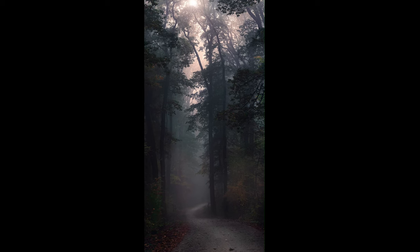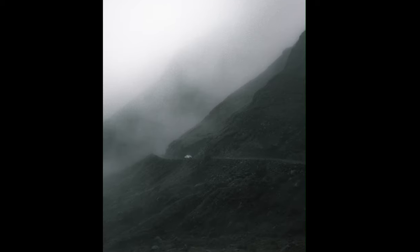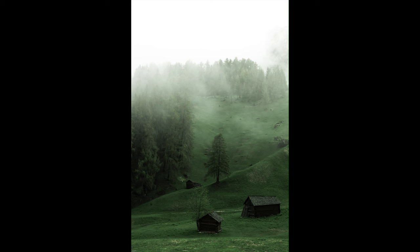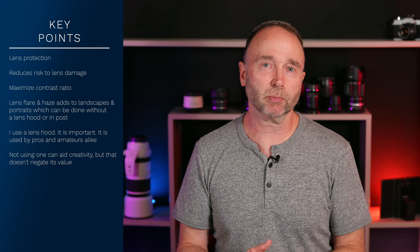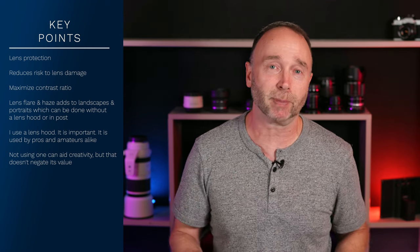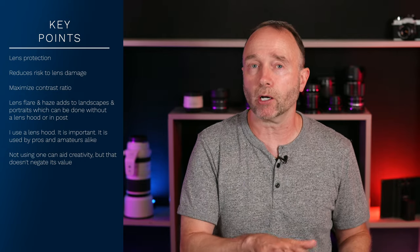And then there's haziness. The author shows an example of an image with some haziness to produce a certain effect, but again this can be added in post with much better control — allowing fine-tuned control over the haziness, its type, color, and all that. I think for most of us a lens hood is important. It maximizes our investment, allows us to get the most out of our camera in terms of contrast ratio, and of course protects our gear.